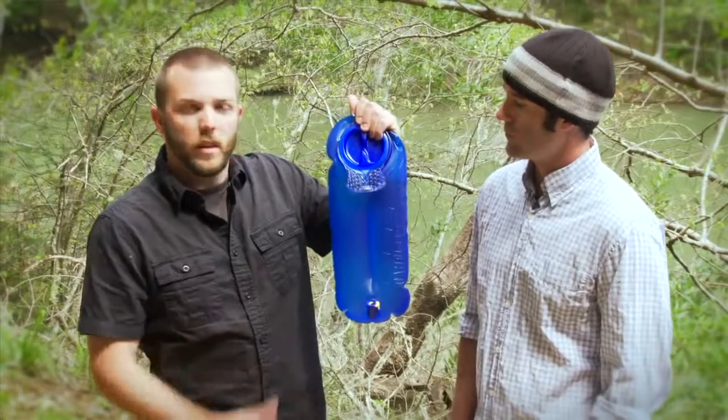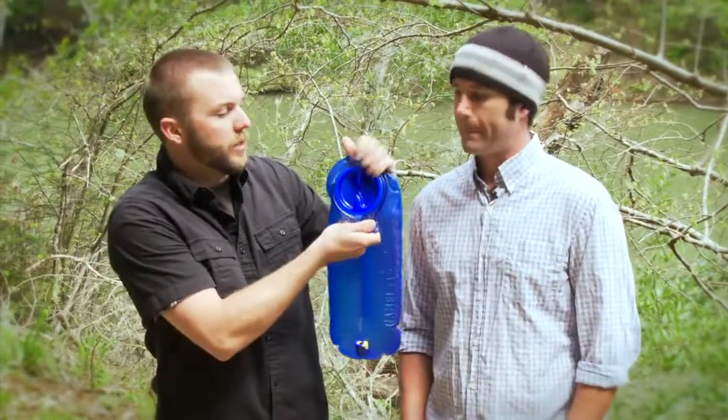Seth and Azul here from CamelBak. We want to tell you about one of the newest innovations that we've created, the Antidote Reservoir. The 100 ounce Antidote Reservoir with Quicklink has multiple features that are going to help you hydrate easier.